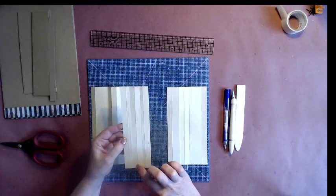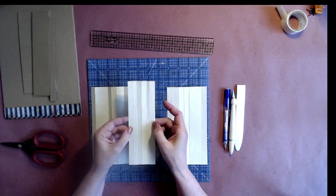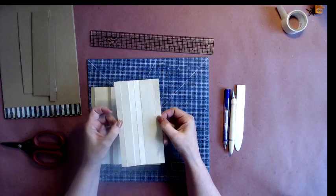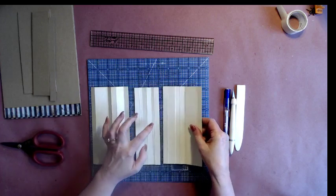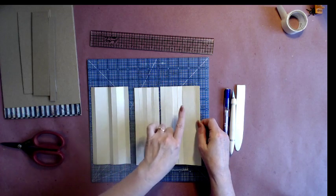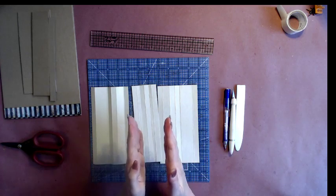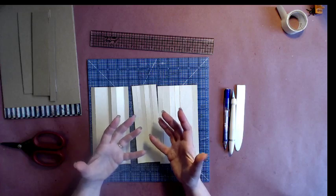For the center unit, you're going to score it down the center, then half an inch on each side of the center. The channel is a quarter of an inch, and the fin to attach the pages is half an inch. For the outer pieces, we have half an inch on each outside edge to attach pages, three quarters of an inch on one side, and an inch and a quarter on the other — a progression of half-inch steps.